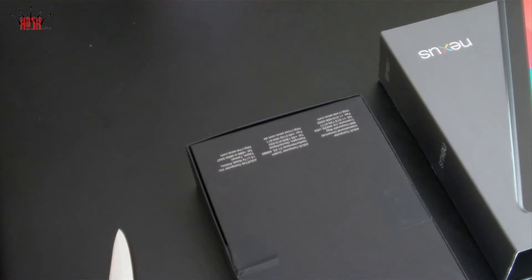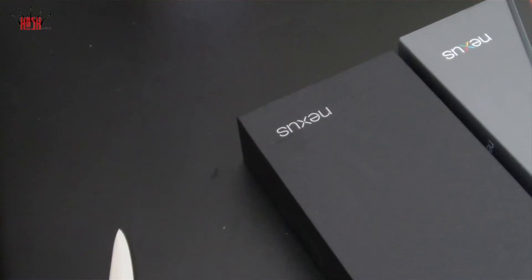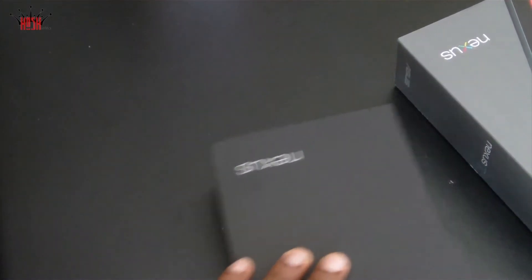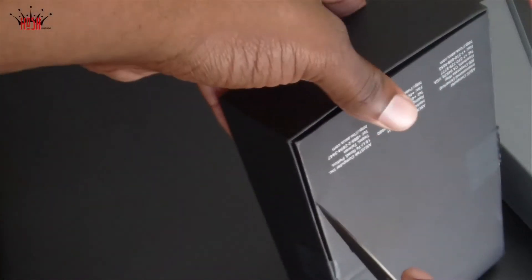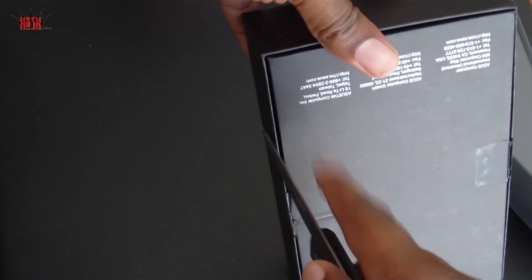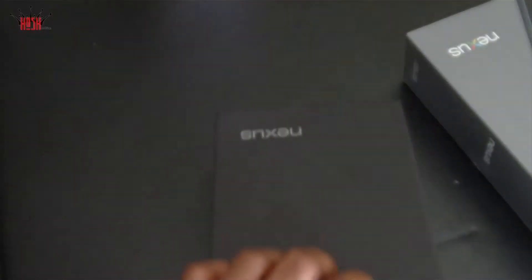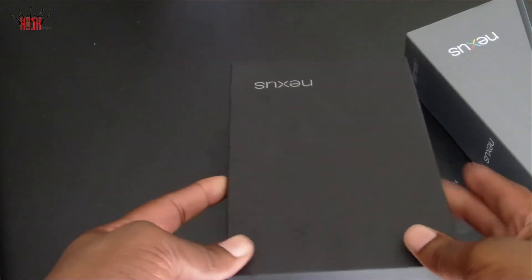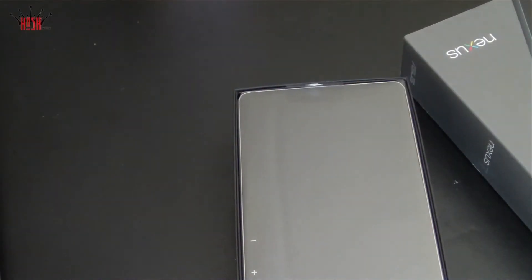So here we have the Nexus 7 box. We've taken the little sleeve out of the box that contains it. I've watched a lot of unboxings of the Nexus 7 so I came prepared with my knife — I wasn't gonna let the box conquer me like some of the other reviewers on YouTube. Google it because it's hilarious. But yeah, we've got the case off of it.